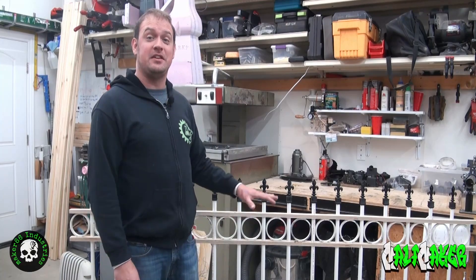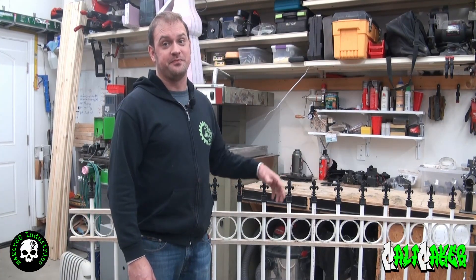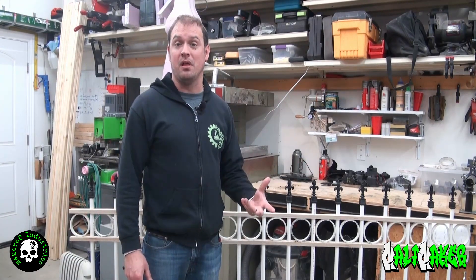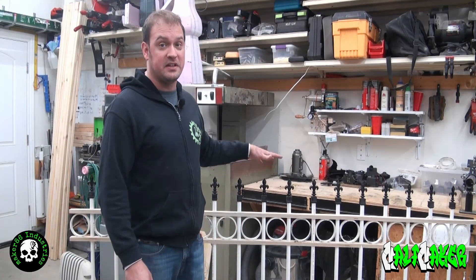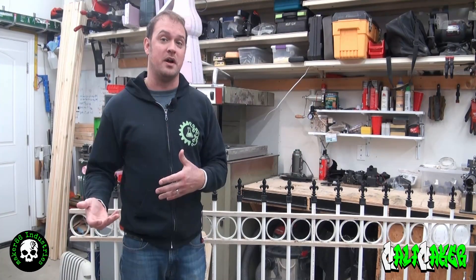Hey everyone. Today I'm going to take you through how to build a faux wrought iron fence. In this video I'm going to cover the tools that you need, supplies that you need, the proper lengths to cut things and drill things, and then ultimately the assembly of this faux wrought iron fence, like you see here. So stay tuned as I walk you through the process.